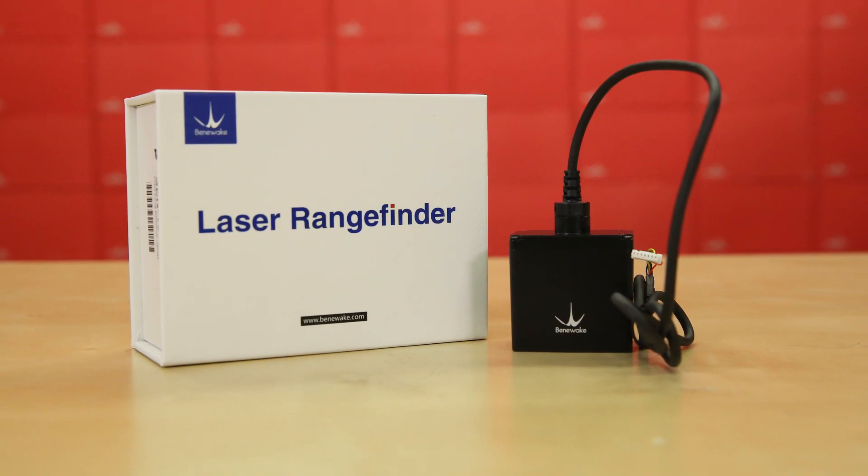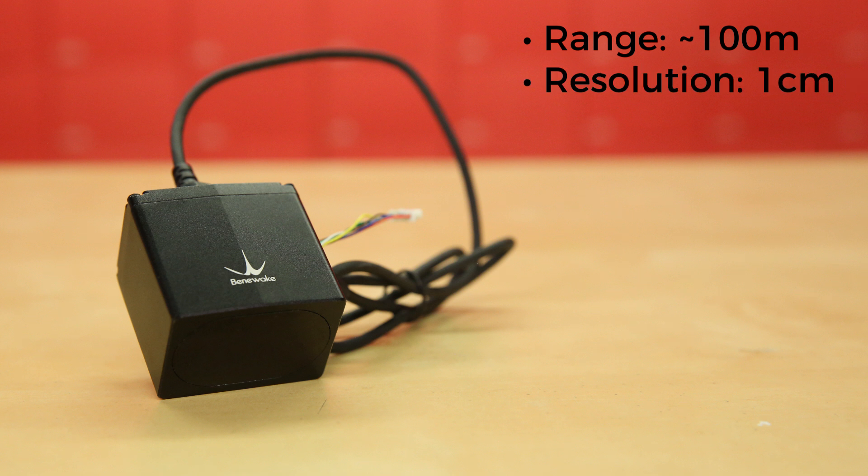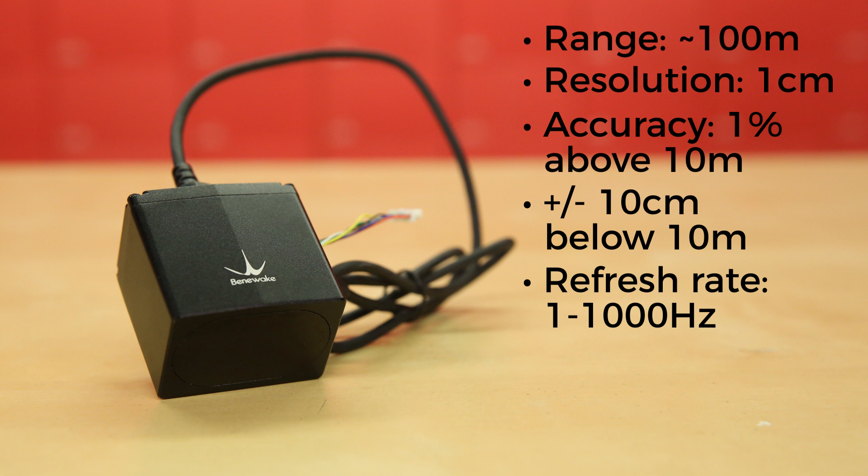This is the long-distance LiDAR module from the same folks who bring us the TF-mini. Its operating range is 100 meters, with the datasheet boasting as far as 180 meters depending on the reflectivity of the object. Its distance resolution is one centimeter, with an accuracy of 1% at distances above 10 meters, plus or minus 10 centimeters at distances below that. The default refresh rate is 100 Hz, but can be adjusted from one to a thousand Hz.